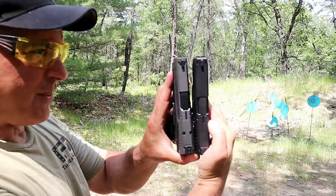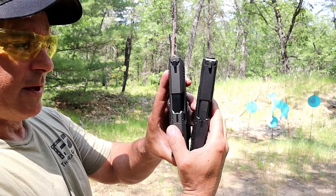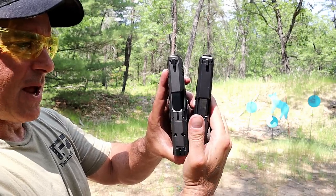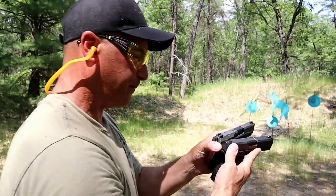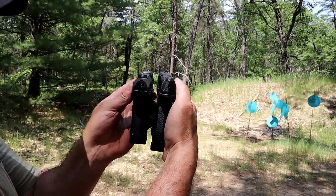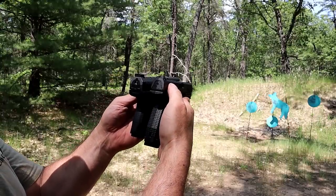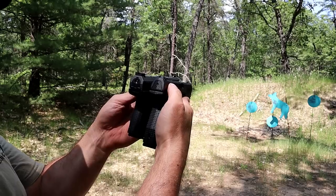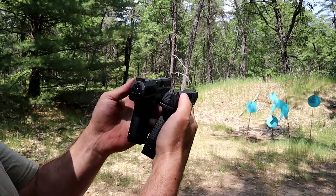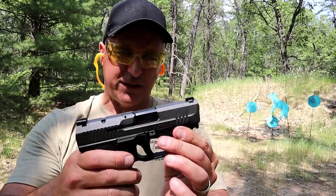Let's take a look at the slide length — very close. The Rex Delta has a 4-inch barrel, and the TP9 Elite Subcompact has a 3.6-inch barrel. You can see they both have striker fire indicators — those red dots on the back of the slide. The Delta grip goes down a little bit further and carries 15 rounds, whereas the Canik carries 12.